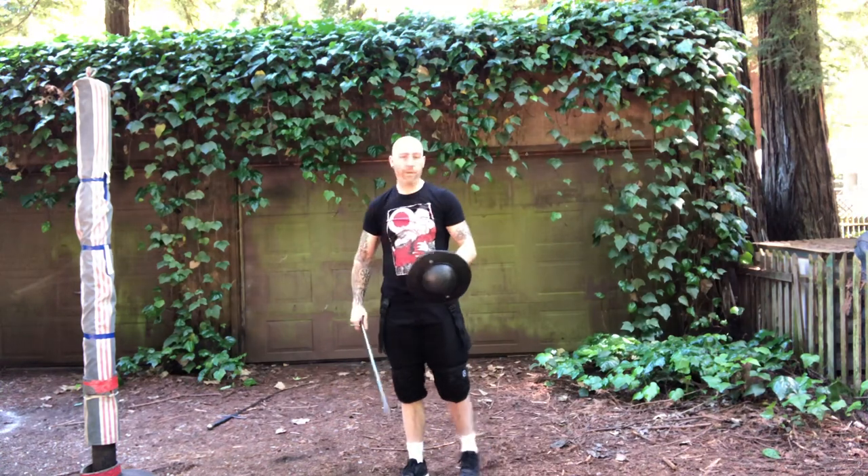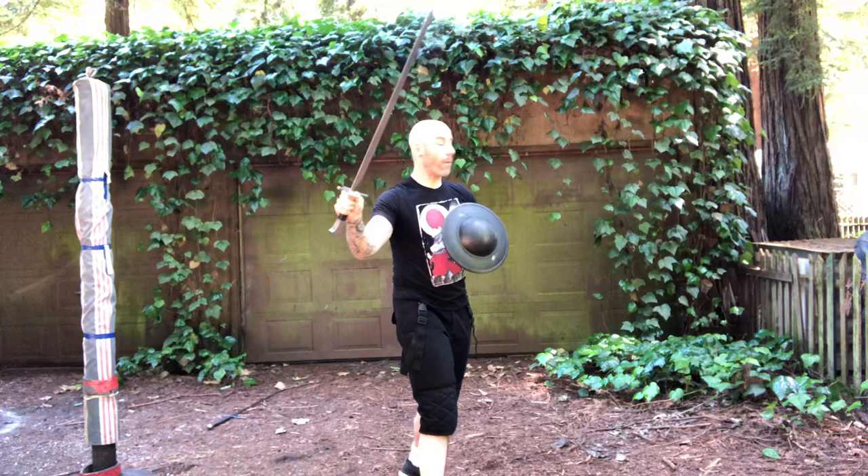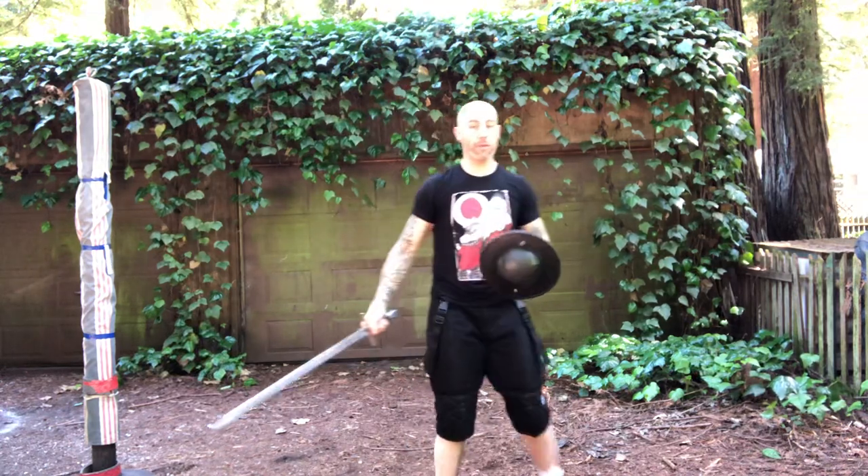That step away from their sword is very important. If this person has defended the cut and thrust and they're pushing this way, I want to go that way away from their sword so that I'm farther away from any potential counterattack.